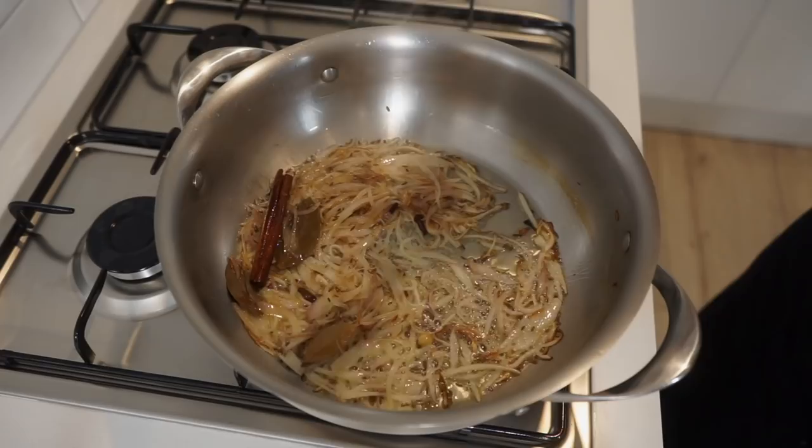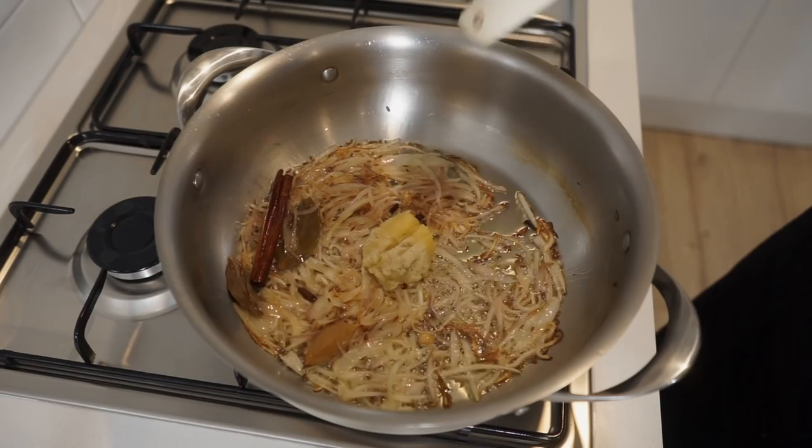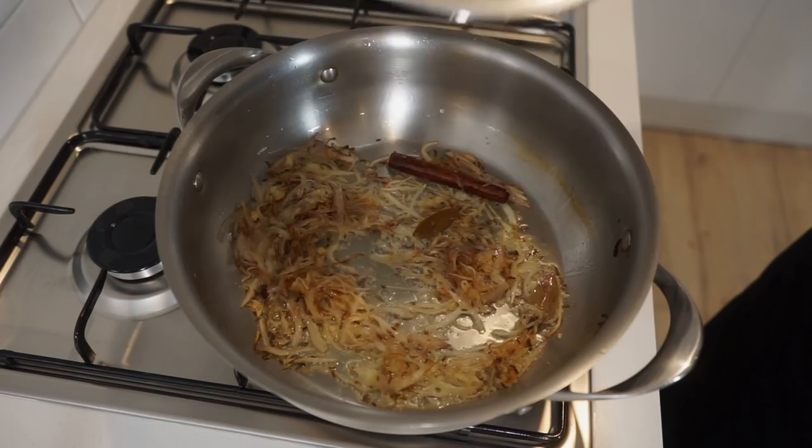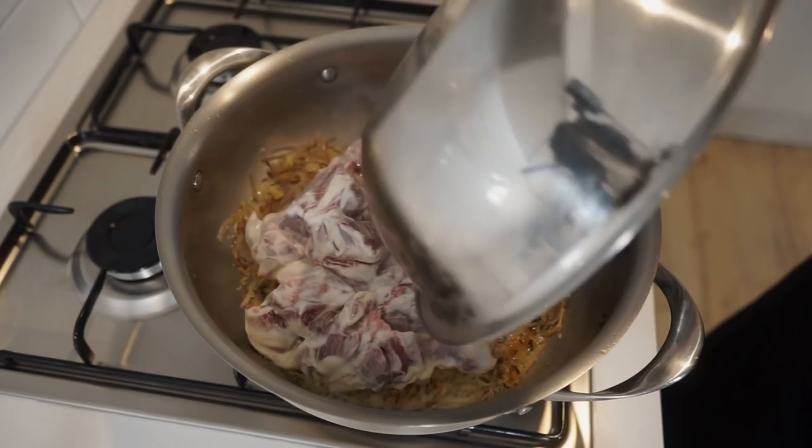Next we can add in the thinly sliced shallots, frying these for 5 minutes, stirring frequently, or until just starting to caramelise, which will extract a really nice sweet flavour. Then add in the garlic and ginger paste, break it up and mix through, and continue frying for 1 minute to release the fragrance — mixing pretty much the whole time to prevent it from burning.